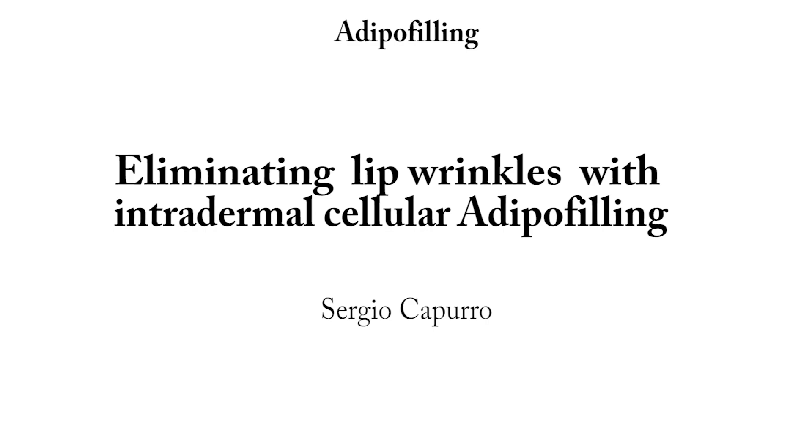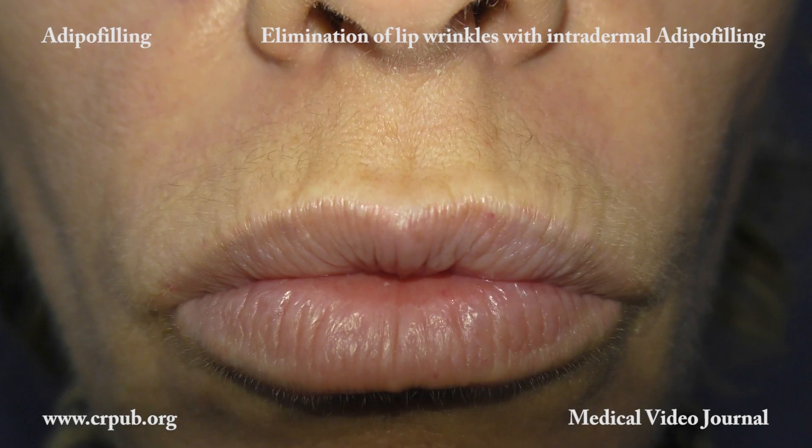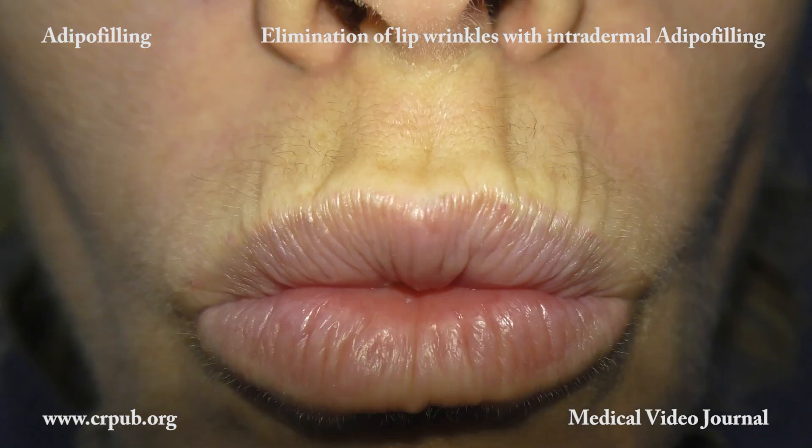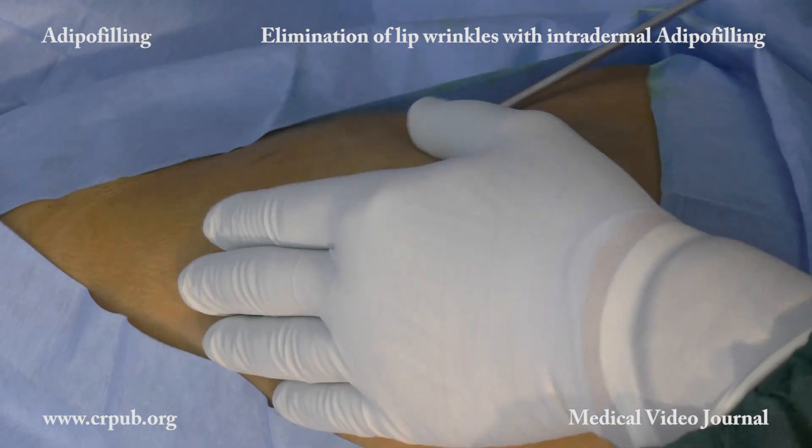Eliminating lip wrinkles with intradermal cellular adipo filling. Lip wrinkles are a common aesthetic problem. The techniques used to eliminate or reduce them are timed surgical mixed peeling and intradermal adipo filling.